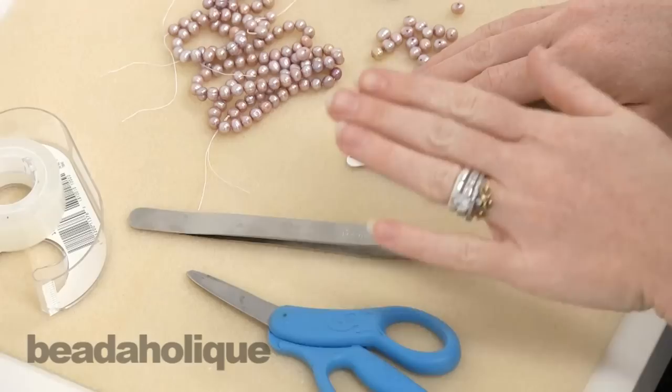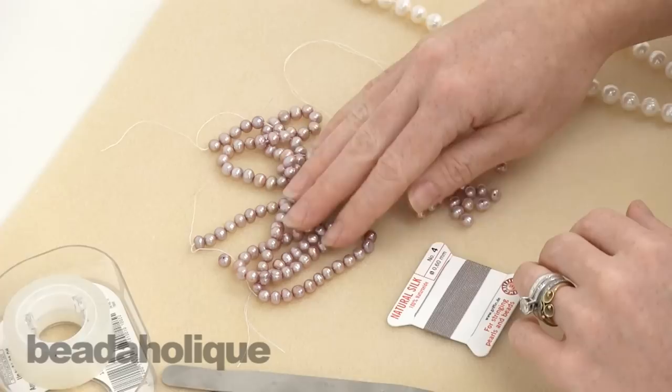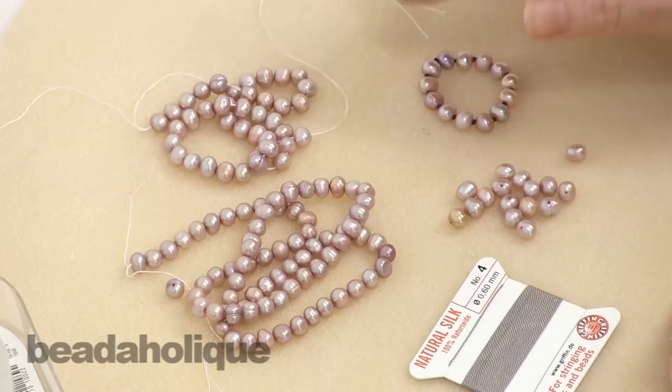To begin you're going to need a pair of scissors. I'm going to show you how to do pearl knotting with tweezers. You're going to need some tape and some pearls. I have two strands here that are about fifteen and a half inches long each, so that's something important to keep in mind if you are going to do this where you don't have a clasp.